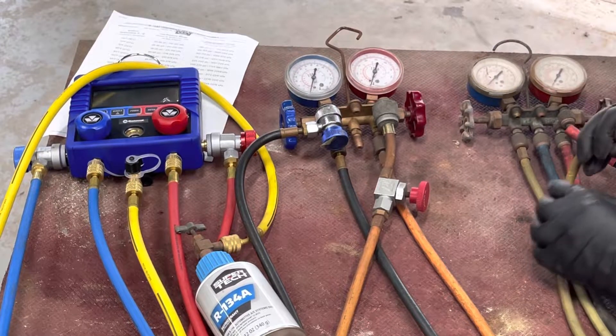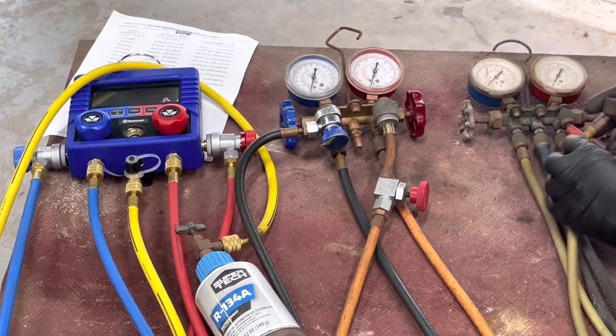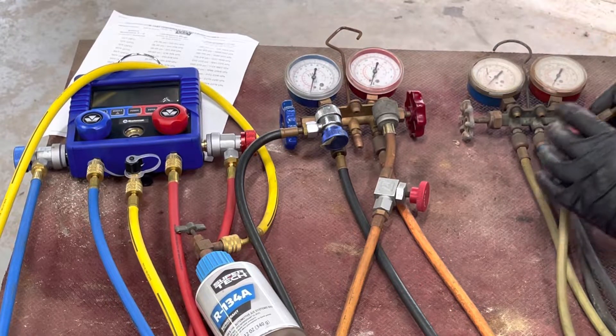The trouble with these old gauges is the O-rings. These things are at least 30 years old. The O-rings inside go bad and they leak.